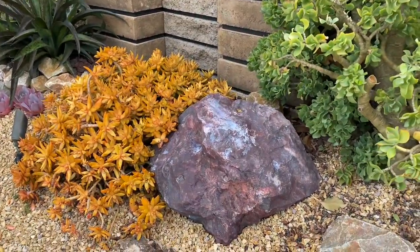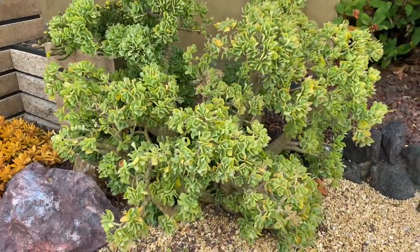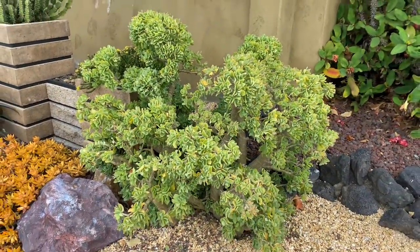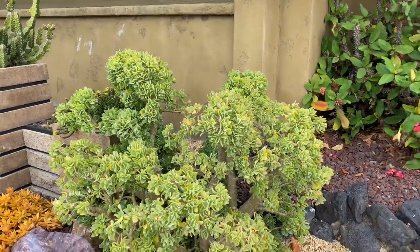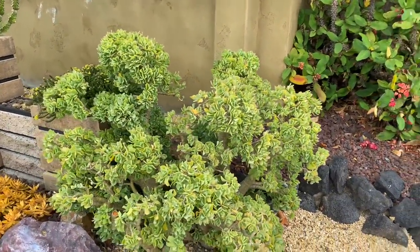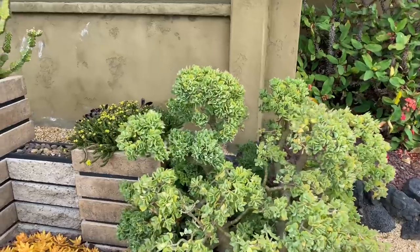Look at that jasper purple boulder. And then the Crassula ungulata — I talk about this plant a lot. This one's quite mature. I don't remember the story behind it. I think that might have been here already, because I can't believe that one little five-gallon would be that big already.